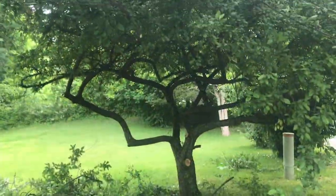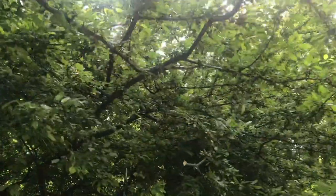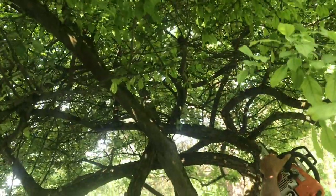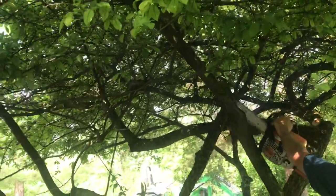I'll just continue cutting all this out until the canopy is beautiful. Opening this up really accentuates all of those nice curves. Sometimes you have to grab onto a branch and shake it to see what it's connected to. You can keep thinning everything out until everything's nice and loose.